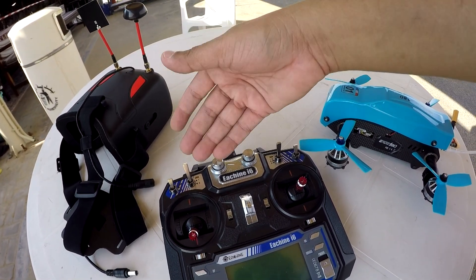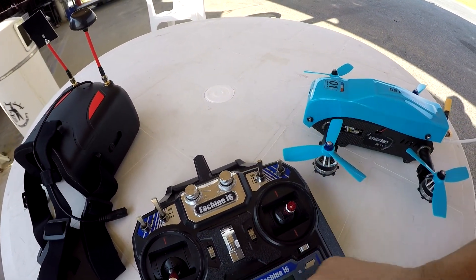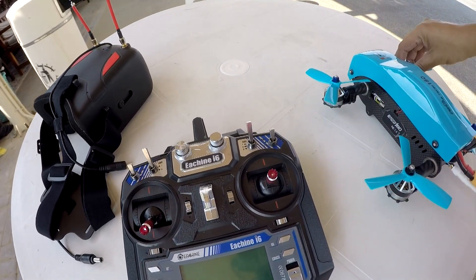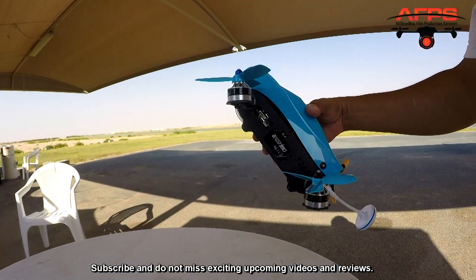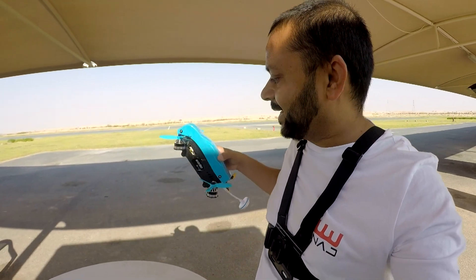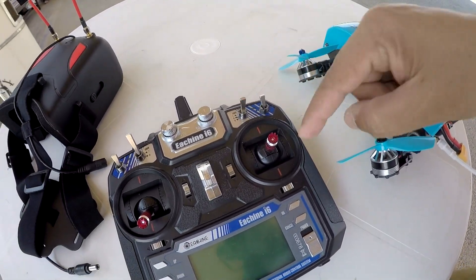Keep switch B up. Switch C you have to keep in the middle, and only then by putting the left stick — the rudder — to the right you will be able to unlock the motors. But when you put switch C up, the motors will tilt forward and the quadcopter will get into this forward stance — and now you have to fly it. All you can do is throttle up and shoot up into the skies.